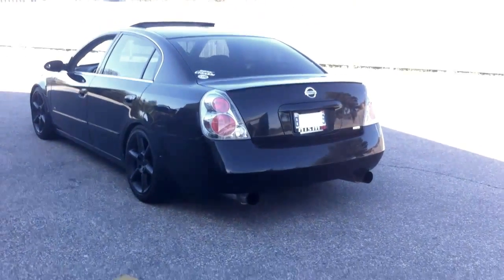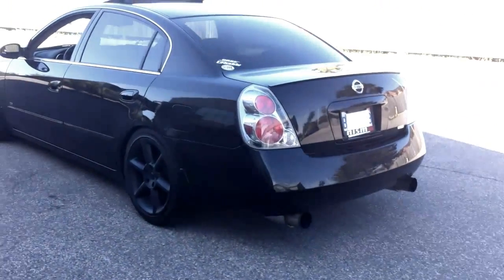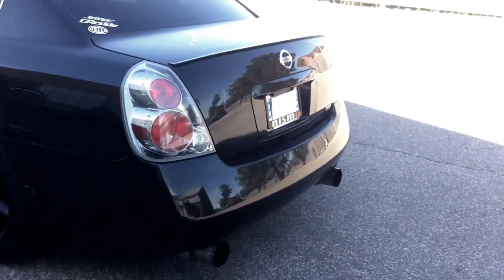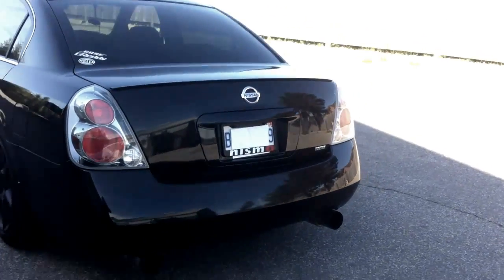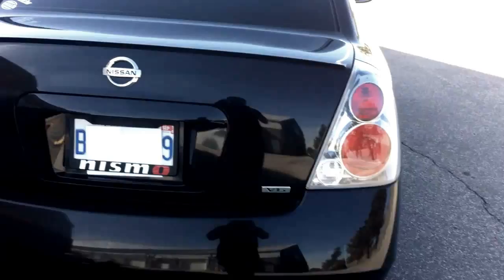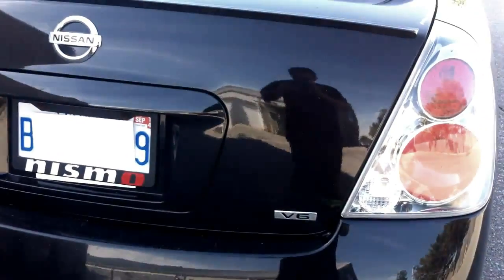Basically all that I've done to it — when I got this, it was bone stock. No tint, no exhaust, no rims, none of this fun stuff. So first thing I did was D-badge. Took off the Ultima and the 3.5 SE badge. All you need to know is that it's a Nissan V6.